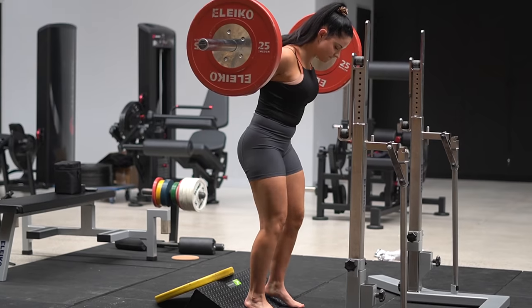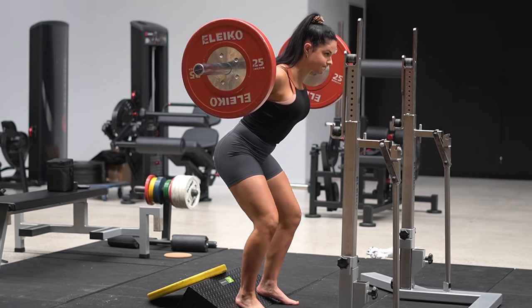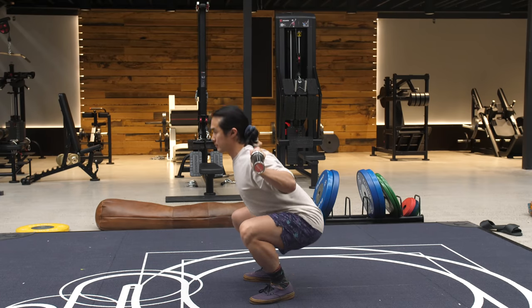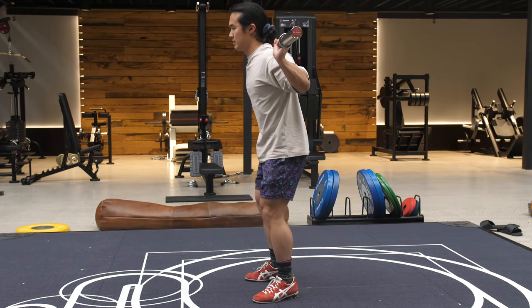The short and simple answer is to elevate your heels. This can be done using a squat wedge of some sort, or Olympic lifting shoes, or simply a couple of plates, depending on the height that you need. If you've done this before, you've probably noticed immediately how much it improves your ability to stay more upright in a squat and achieve better depth. But you've probably asked one of the most common questions I get in response to this: isn't this just a band-aid for having poor mobility, and is it really a viable long-term solution?